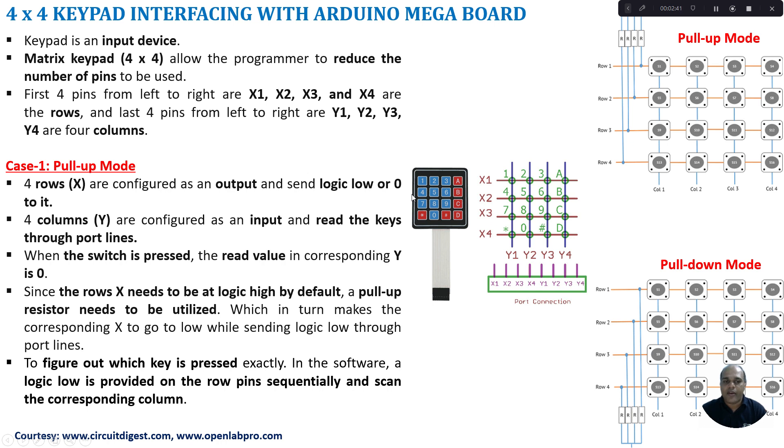The matrix keypad can be interfaced with your microcontroller in three different modes: a normal mode, a pull-up mode, and a pull-down mode. In pull-up mode, the rows (row 1 to row 4) are connected with pull-up resistors connected to the supply, so by default the rows are at logic high. The rows are connected to port lines configured as output pins, so the microcontroller sends 0 to the rows. The columns interfaced to the microcontroller port lines are configured as input lines.